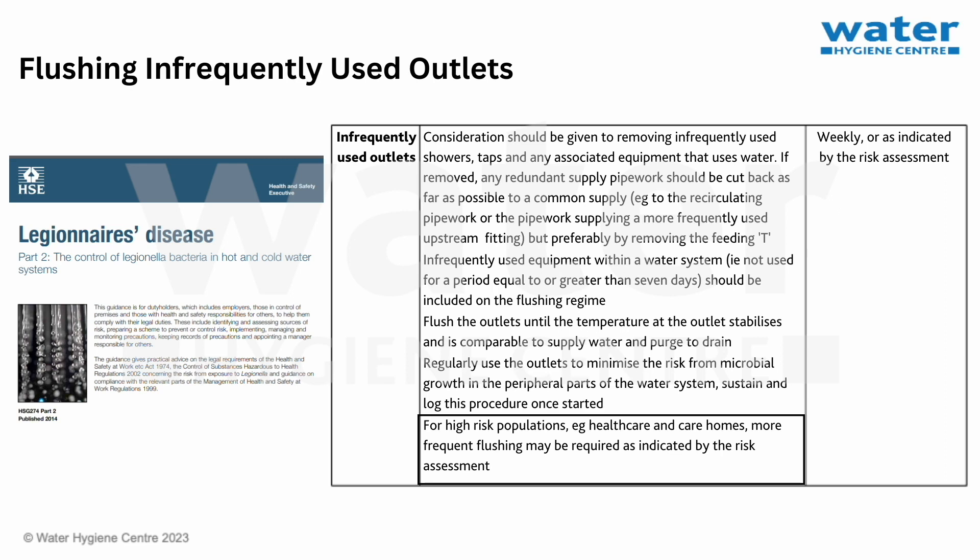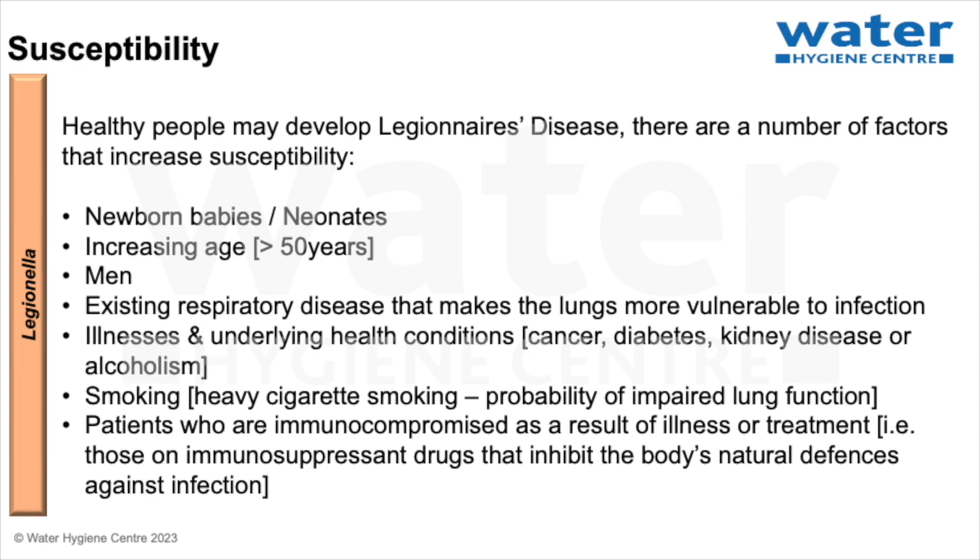A helpful reminder on the use of water: water draw-off should form part of the daily cleaning process. It is very important to make sure that the flushing is completed as safely as possible, especially if you fall into the high susceptibility groups. People of high susceptibility include newborn babies and neonates, those of increasing age — generally over 50 years — men, people with existing respiratory disease, anybody with an underlying health condition or illness, smokers, and patients who are immunocompromised as a result of treatment, such as those on immunosuppression drugs.